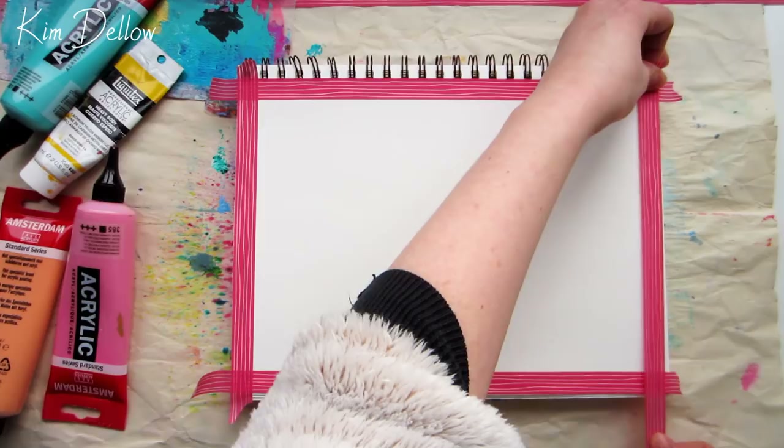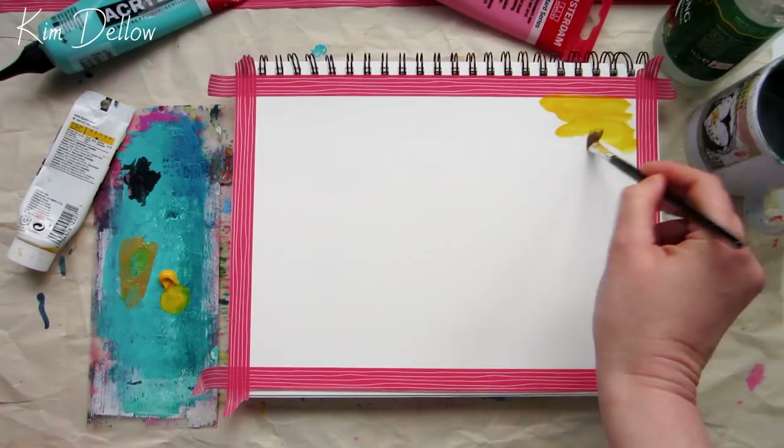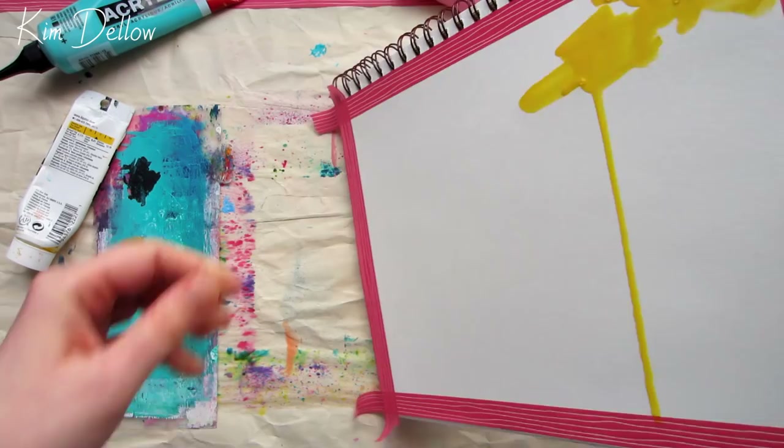I've picked my paints today by color combo, as this project is really led by color. I haven't got a finished project in mind, but I know that I want to layer up hot and cold colors and get that lovely translucent look that you would normally get with watercolor paint. That is pretty much my starting point for this project.